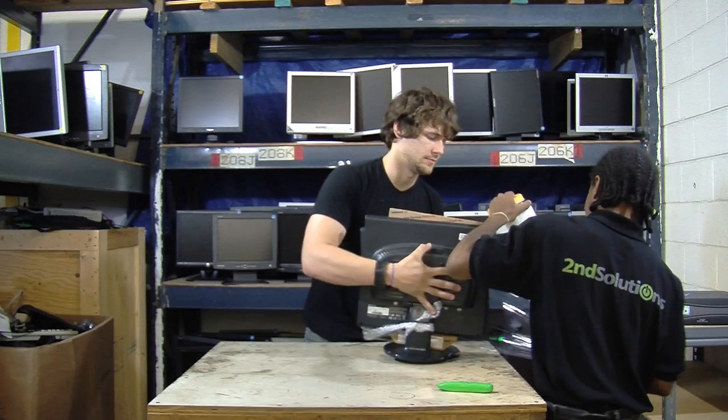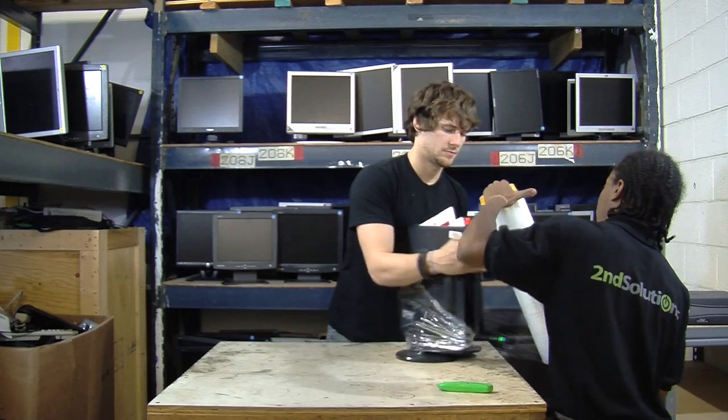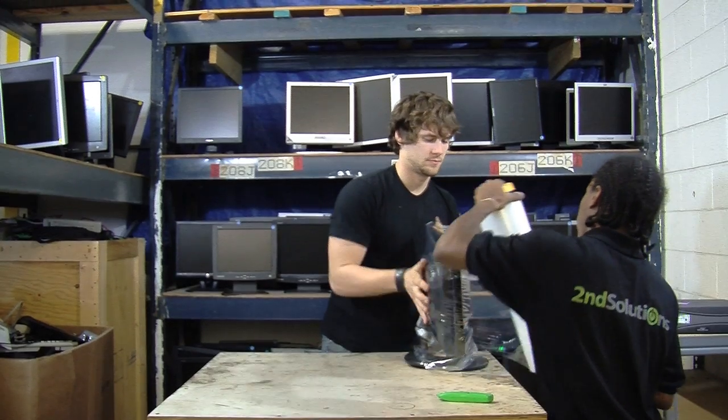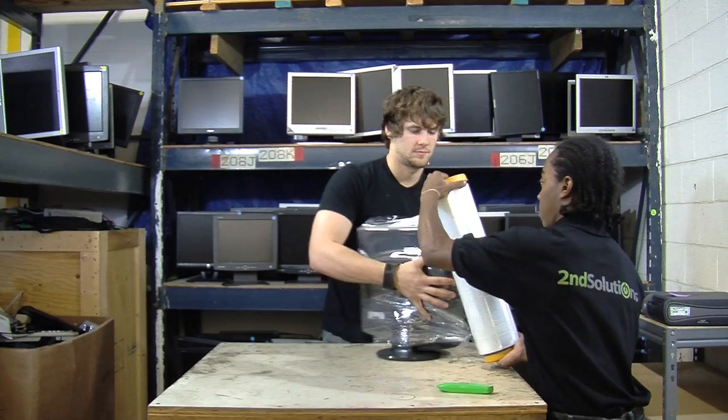Start with two LCD monitors and place a piece of cardboard in between the monitors. This piece of cardboard ensures the LCD screen will remain in prime condition during shipping, free of any major physical defects that could occur during the shipment process.